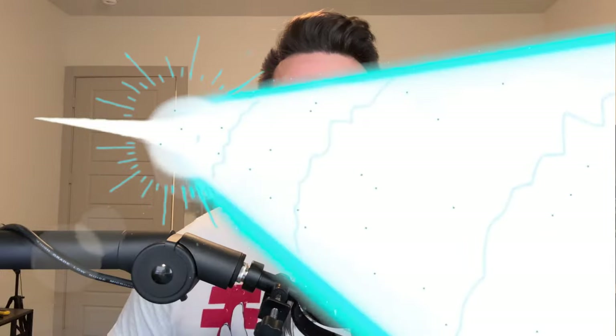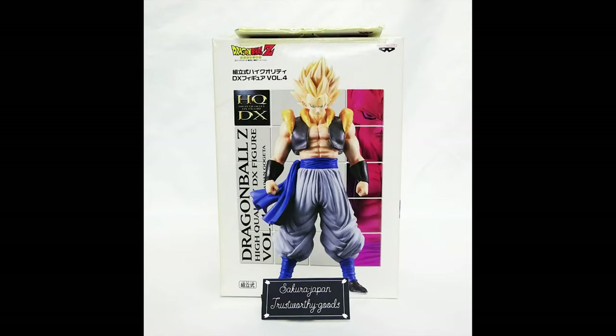What's up guys? Matt back again with another unboxing video and today we're going to be reviewing a classic figure, the HQDX Super Saiyan Gogeta.